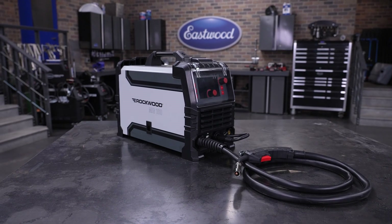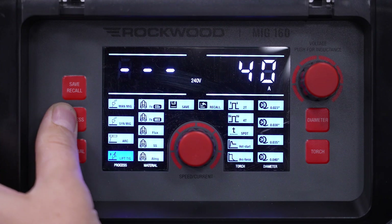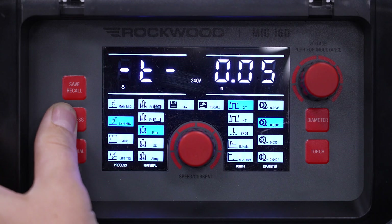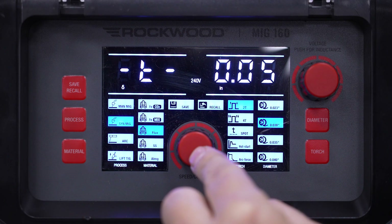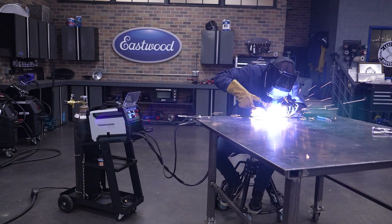Flux core is great because it doesn't need gas and your welder is ready to go right out of the box. With the wire loaded in, make sure you're in either manual or synergic mode and flux is selected. Using the chart on the inside as a guide, you can input your initial settings or select material thickness in synergic mode and let the machine figure it out for you. Note that these settings are in hundredths of an inch, so you may need to do a quick calculation — for example, 3/16 is about 19 hundredths of an inch. With the settings all in, pull the trigger and start welding.